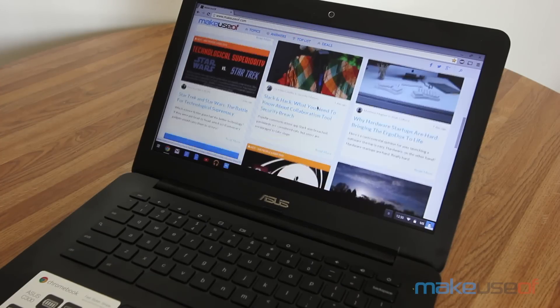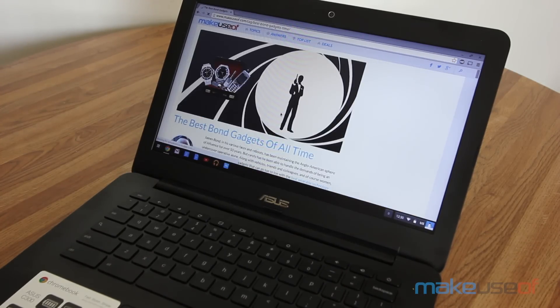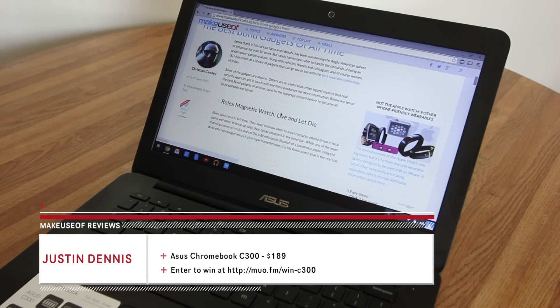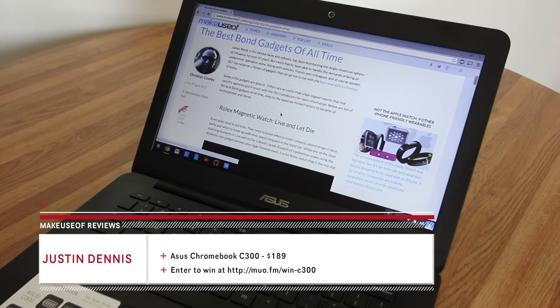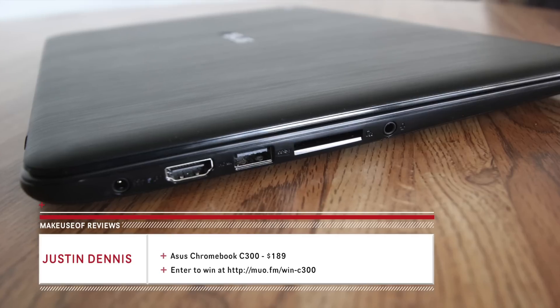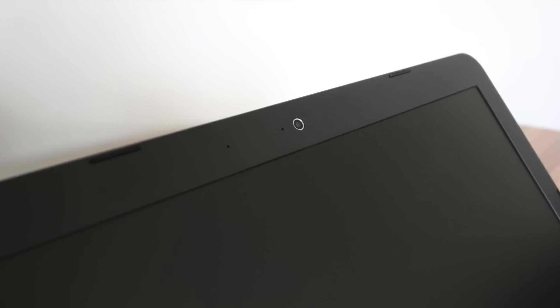At the end of the day, the Asus C300 is a solid choice of Chromebook, but it is slightly beat out by the Acer Chromebook 13, which costs only $10 more but has a longer battery life, is less prone to fingerprints, and has a sturdier keyboard. The main argument in favor of the C300 is its loudspeakers, but in general, the C300 loses out to its closest competition if only by a hair.